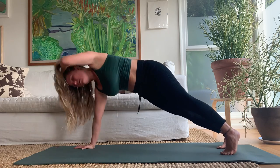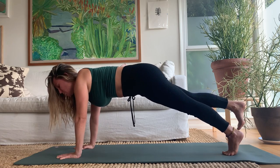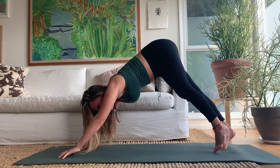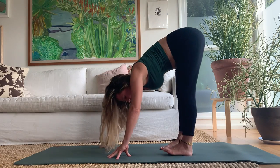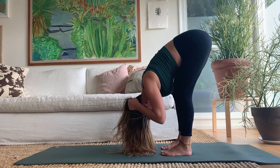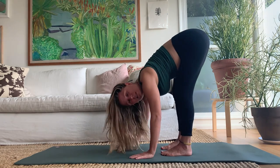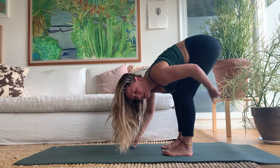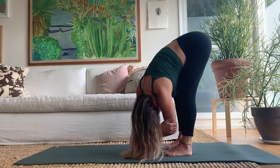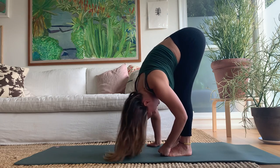Stay forward in plank. Lift the right foot up an inch so the rest of the body works harder, set it down, lift the left foot up an inch, set it down. Push back to dog, then walk your hands back to your feet. Take your feet hips-width distance apart and hang down over the legs — decompressing your spine. Try taking the weight forward in your feet, grab opposite elbows, and just sway, drape, drip, hang, and release.